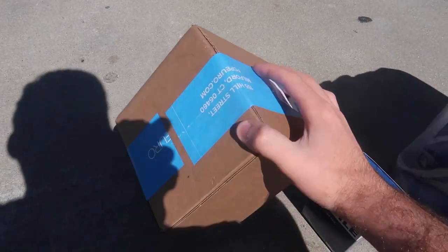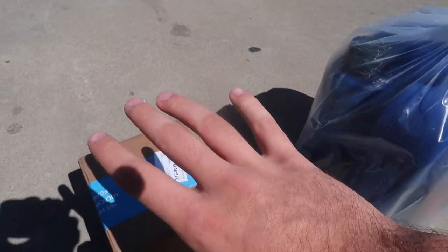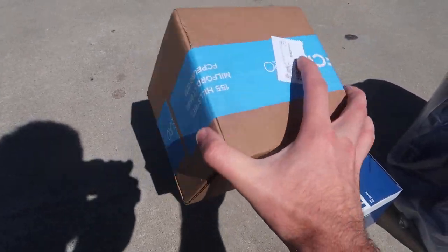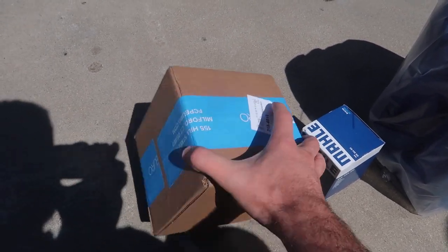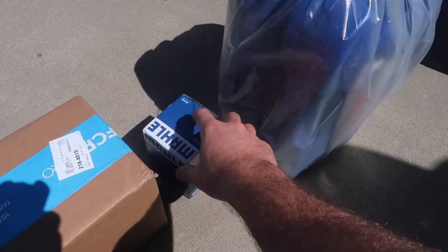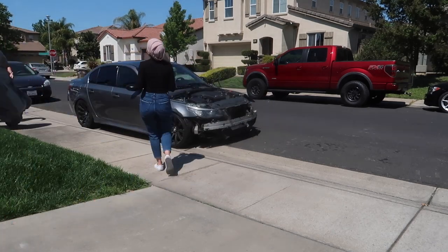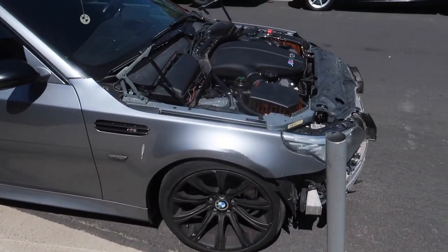If you guys haven't used FCP Euro, they have OEM parts and OE parts and they only sell top quality things with lifetime warranty. If you were to get this sensor from BMW it would cost you literally the same price or maybe even cheaper from FCP Euro, and they have a lifetime warranty — so if it ever goes bad again you can replace it for free. Same with their oil — you literally replace it, put it back in the bottle, send it back, and they send you another one. FCP Euro links down below.